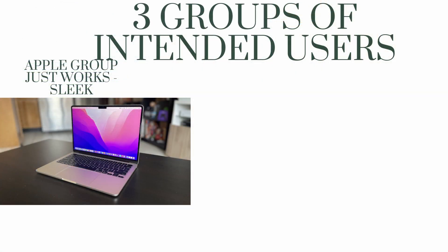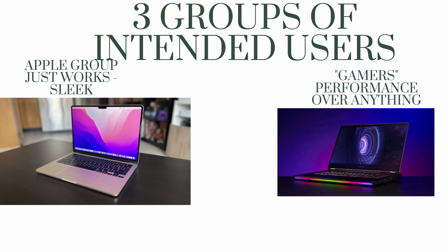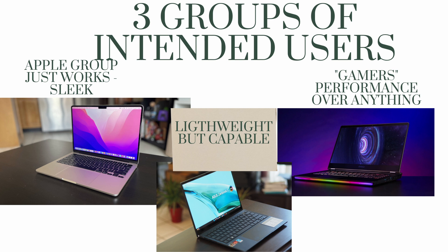This is the Asus ZenBook S13 OLED. You may have seen other reviewers talk about it. I wanted to give my approach from my perspective as a travel content creator who likes playing video games a lot. I think there are three types of people: users who just want something sleek like Apple users — everything works out of the box, good performance — and those who buy for the Apple status symbol.